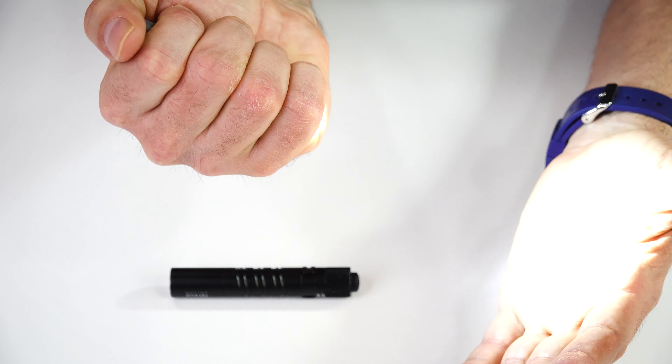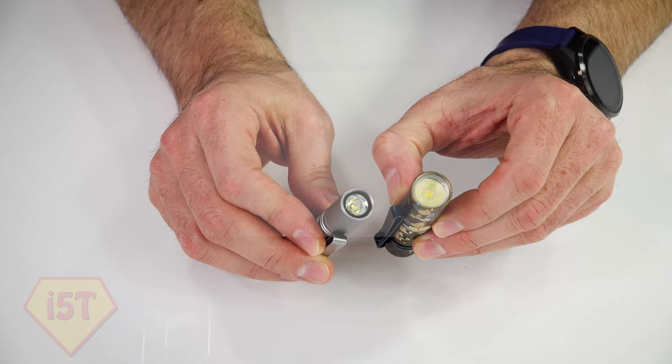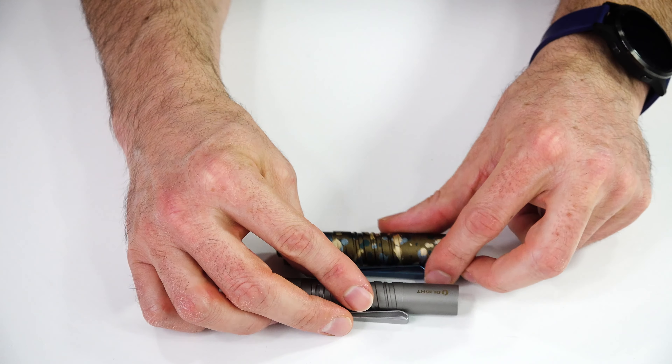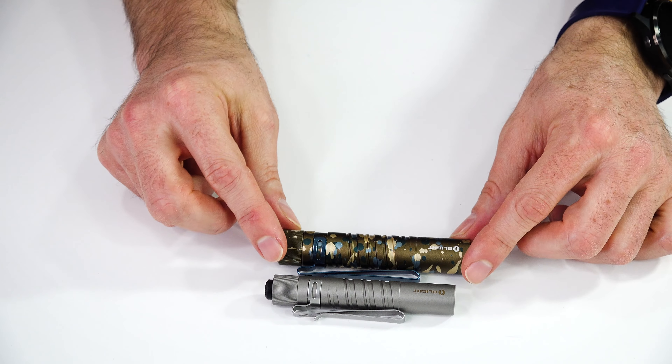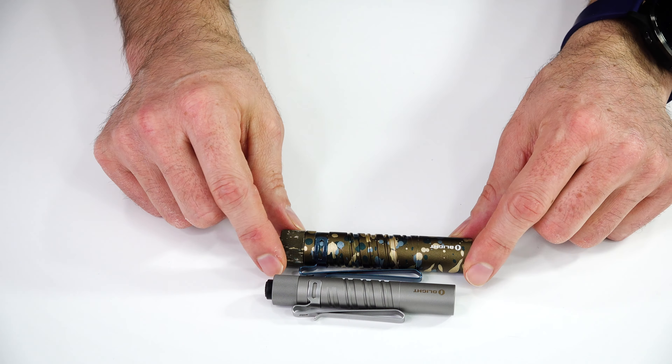As a brief comparison of the i3t to the i5t - it is actually not that much different in size. The i3t puts out 180 lumens and the i5t puts out 300 lumens, but in practical use I don't find them to actually be that much different. I feel like the i3t is a bit more of a thrower and the i5t is a bit more floody. They both have that TIR lens. Both great lights, they both carry well because they're both fairly slim. The i5t is a double-A and the i3t is the triple-A.